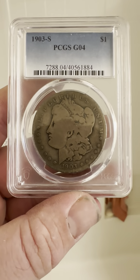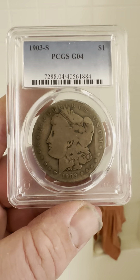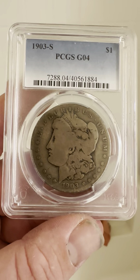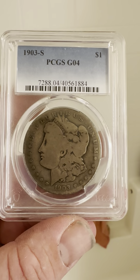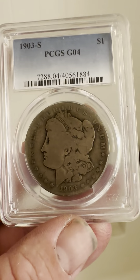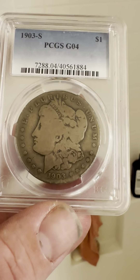Hello everybody, thank you for joining my YouTube channel. If you haven't already, like and subscribe. Today we have a 1903-S San Francisco PCGS Good G04, a one dollar silver Morgan dollar. Here's the obverse right here.